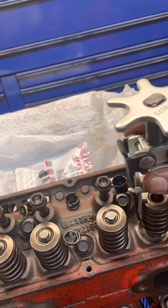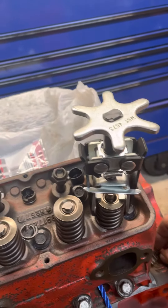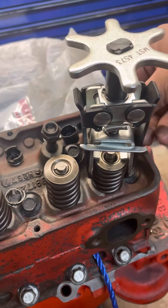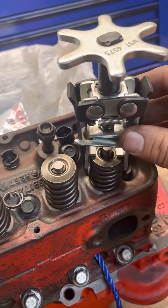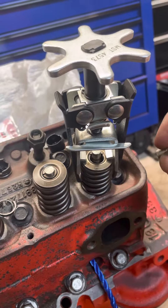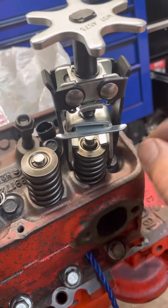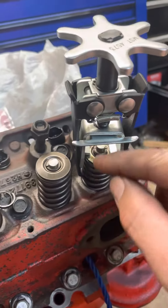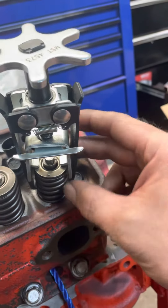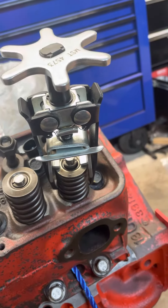You don't have to take anything out. Carefully put your little keepers back in. The keepers ride in a groove, so they pretty much fall into place. There are those who like to grease them, and that does help them stick, but it's not completely necessary. Once both your keepers are back, release the spring tension.